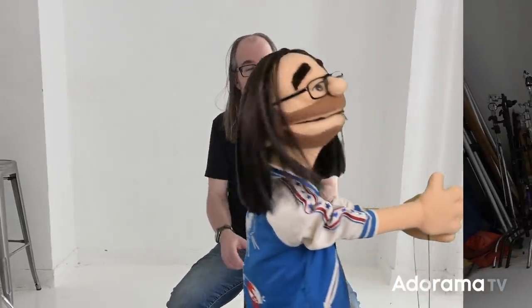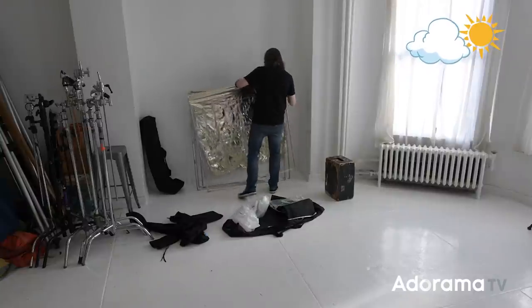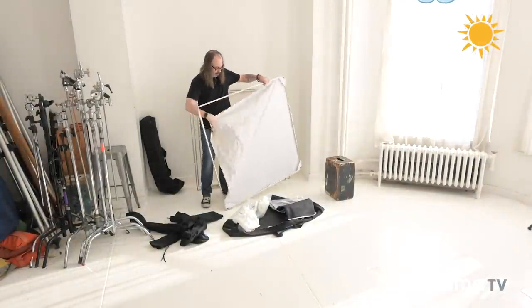Today we're gonna do something a little more challenging, at least for capturing on video — we're gonna shoot with natural light. I'm on the 12th floor of a building with south-facing windows. We have beautiful light coming in here all day, but it's changing, it's gonna go up and down. Having flat light coming in the window is good for some shots, but maybe not all.